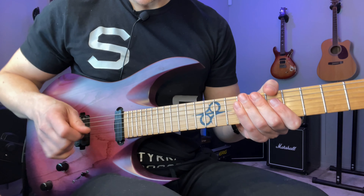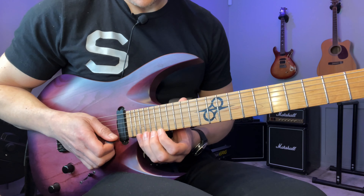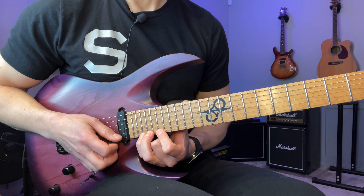Anyhow, with that said, we start here on the 19th fret with the index finger and we're going to play 19, 21, 22. Those are the notes.